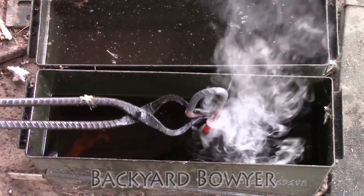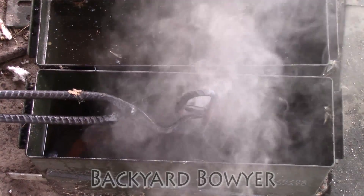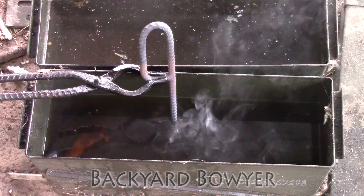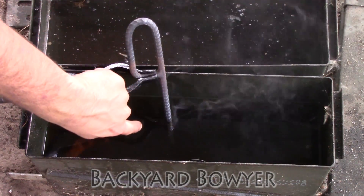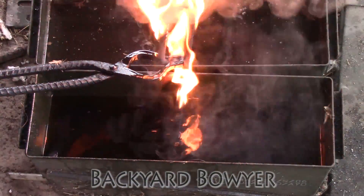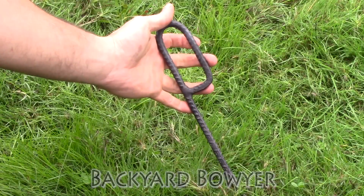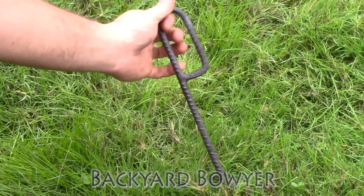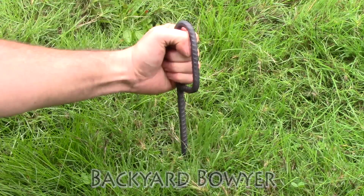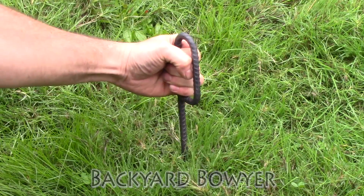Now I'm going to quench this and just let it come back. I want to let the temper just kind of go back down toward the point. Here's the stake — when I'm driving these into the ground I like to get a good grip and get them to go at an angle so I can attach to this portion, and it's harder to pull out because it's at a bit of an angle.